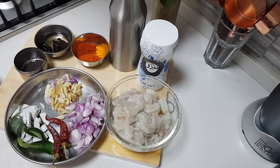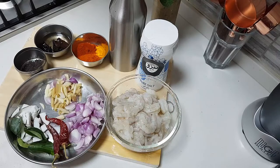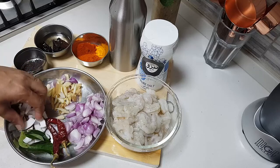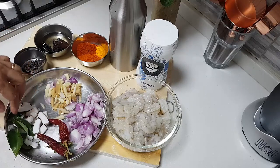I have taken about 8 to 10 pieces of garlic. The garlic I have is not the Chinese variety — these are Indian ones, so they are very pungent and nice. So I have added only 8 of them. I have also taken about 4 to 5 pieces of coconut, made into slices.